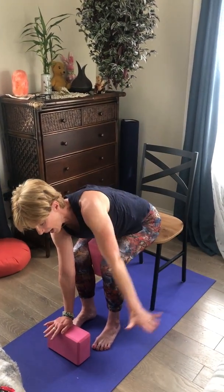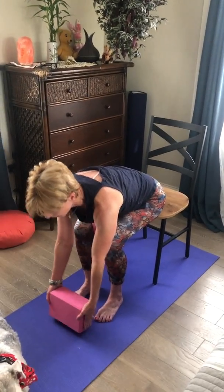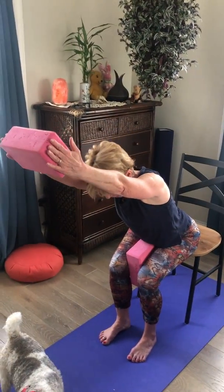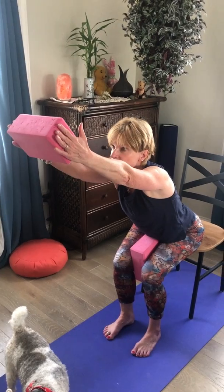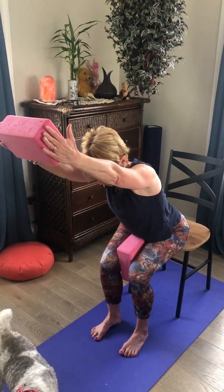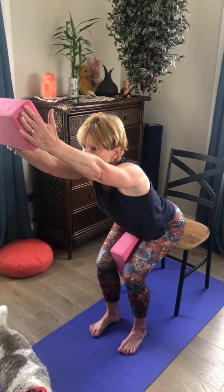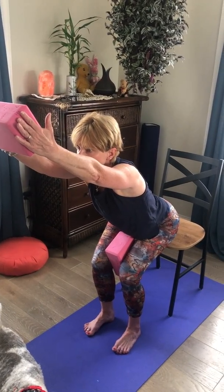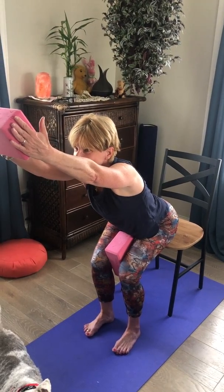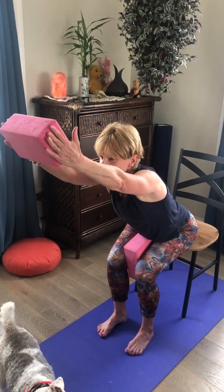From here, take the block and lift up the arms, coming to our chair pose. A gentle hugging of the legs and the palms are squeezing in, so everything's nice and active. Push down through your heels — maybe lift the tush off the chair and hold for a count of two, but stay low. This is quite the challenge! Then lower the hips down.